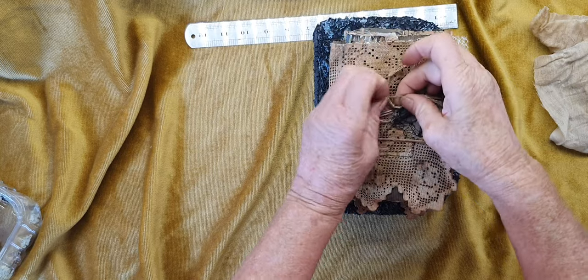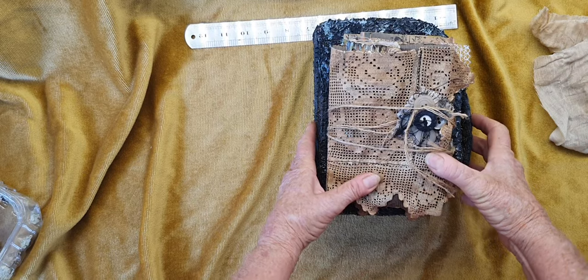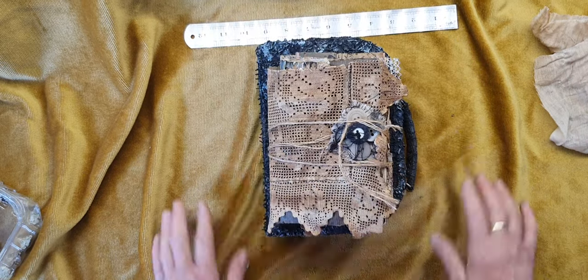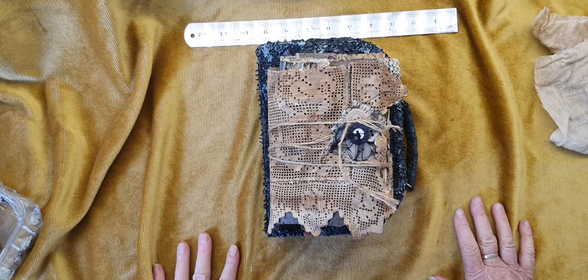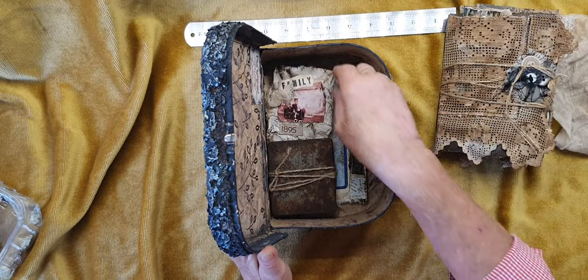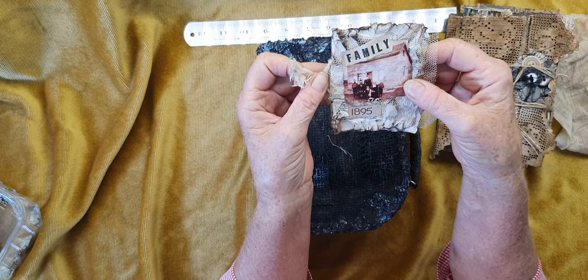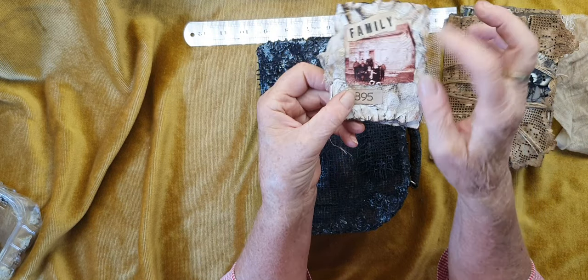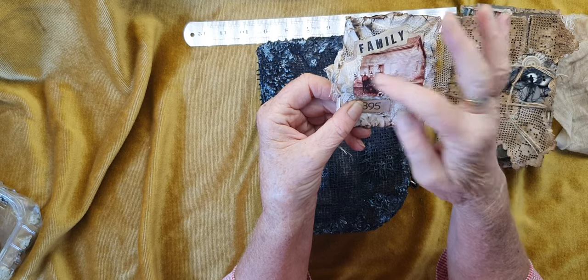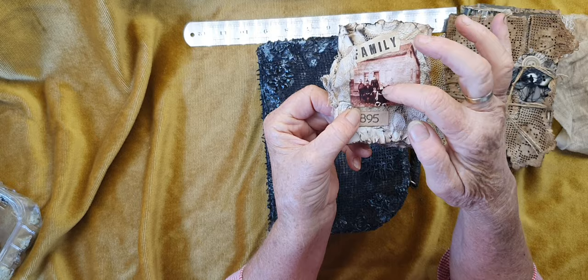At least it's in one piece so she's really happy about that. What else can we find in this suitcase? Oh look - another little notebook! Family - wow, a little girl, her brothers. Might be an auntie, might be grandparents.